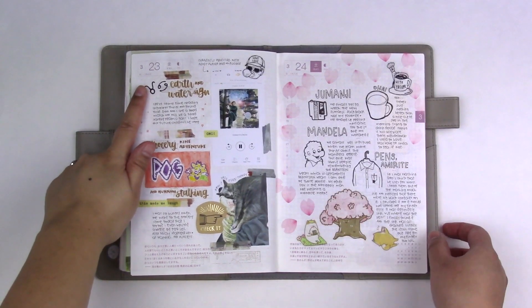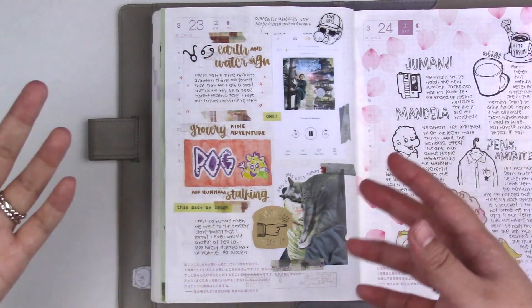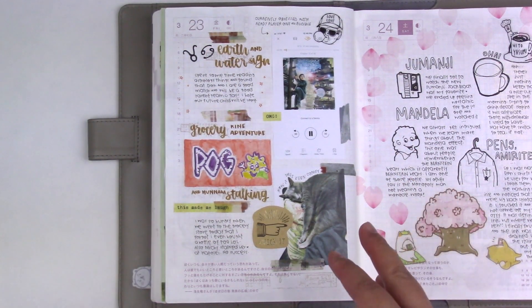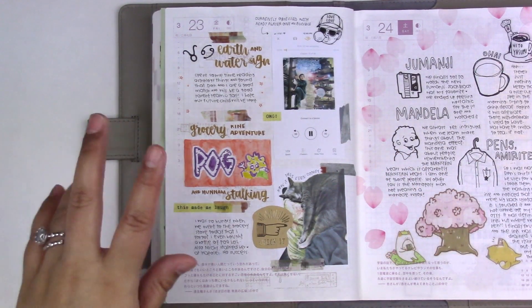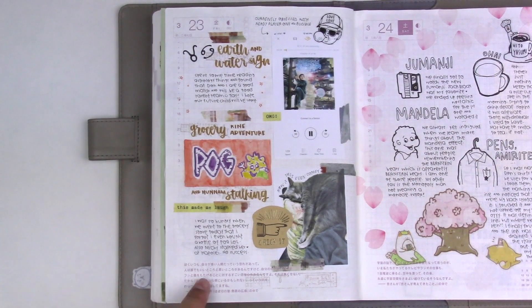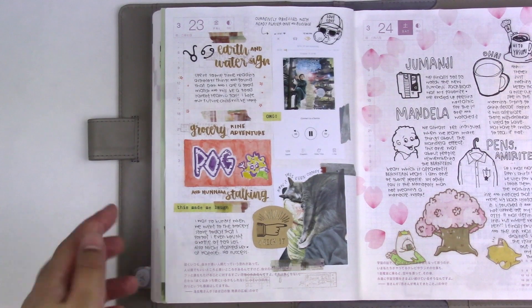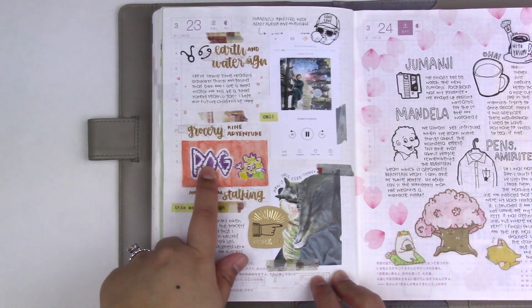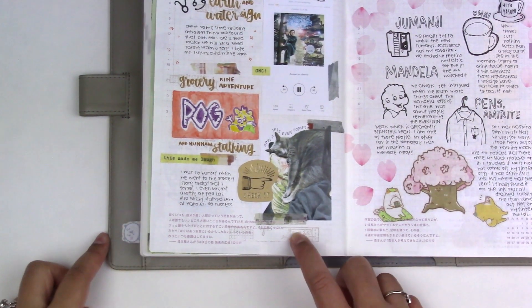March 23. I was reading articles about astrology and compatibility. I was happy to learn that Don and I's signs are super compatible and that we'd make a great parent team someday — yay! I went grocery shopping on an empty stomach, which is super bad. When I got home I didn't even remember what I bought, one item being a small bottle of POG, or passion orange guava juice. Here is a picture of Mochi sitting on my shoulder — I don't even know how that was comfortable.